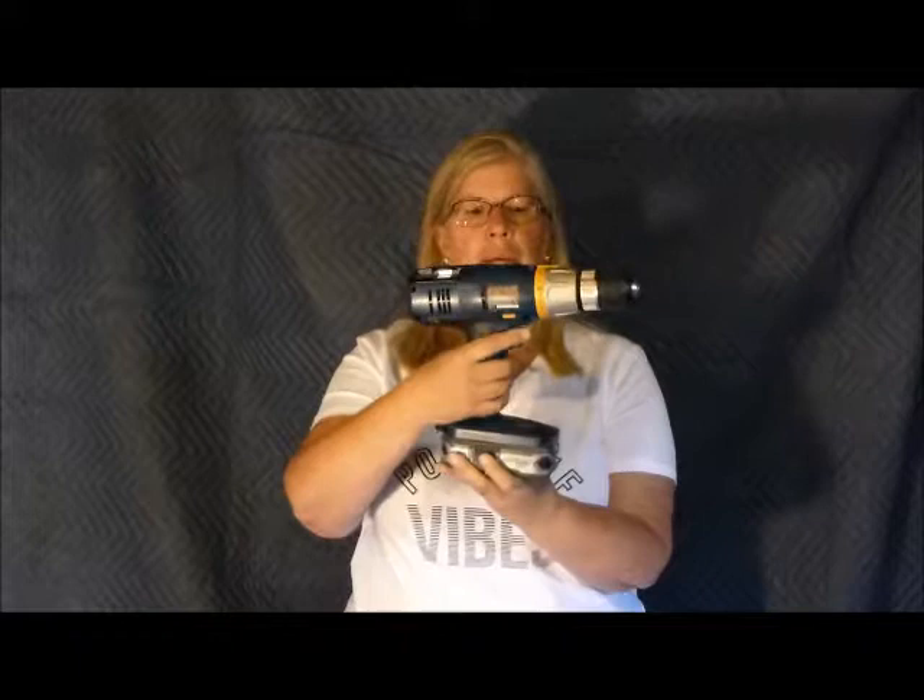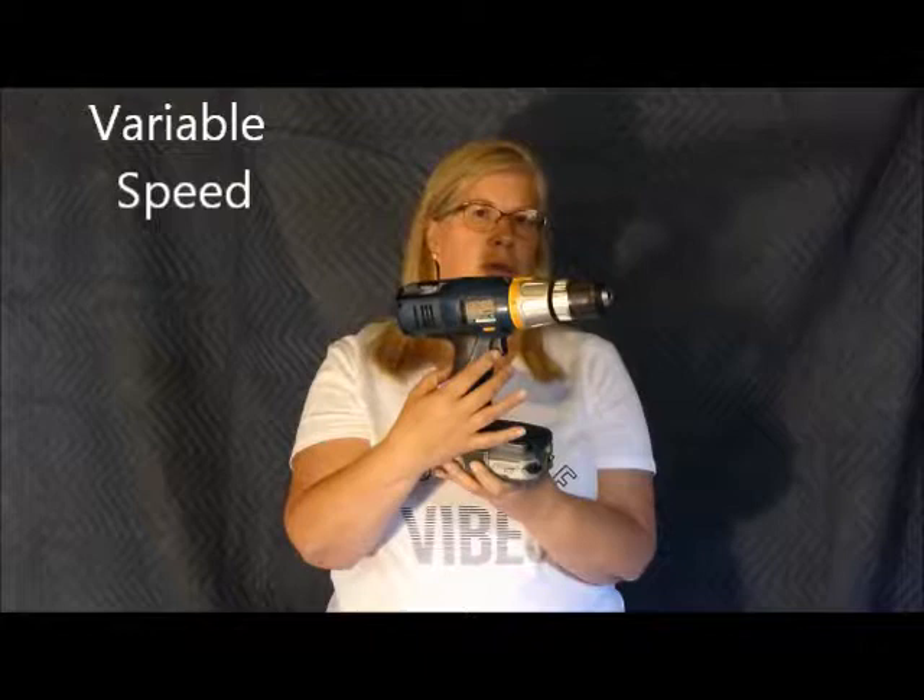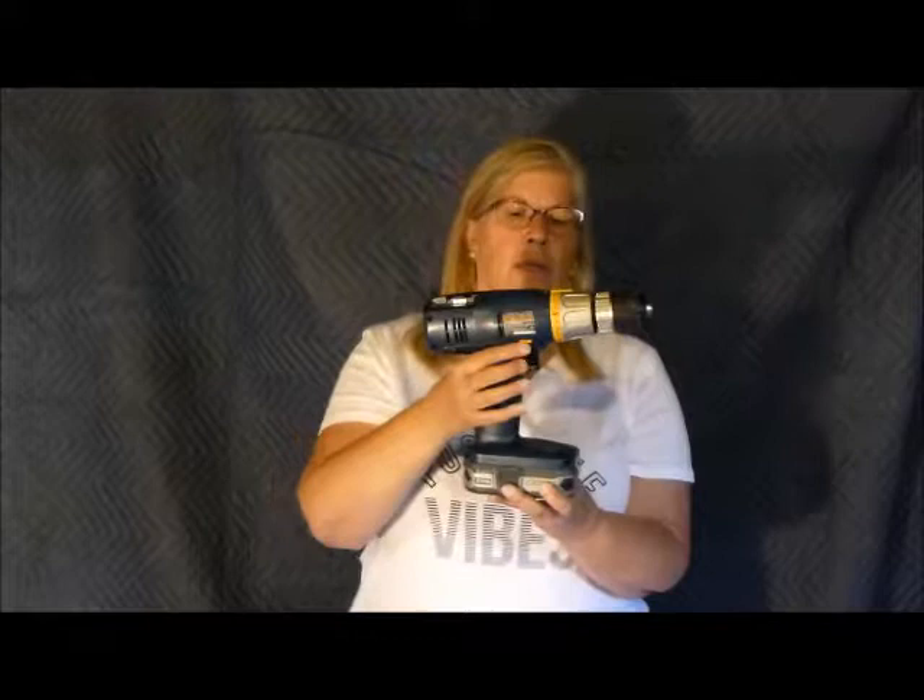The next part I want to show you is the power switch. This is a variable speed drill and driver, so the more pressure I put on the power switch, the faster the chuck spins. I keep saying drill and driver because this does two things: it drills holes and can also be used to drive screws, and it can do a lot more things, but we'll talk about that later.